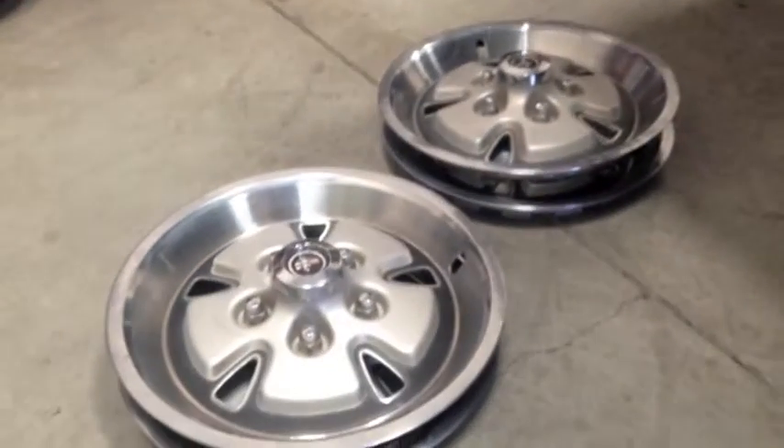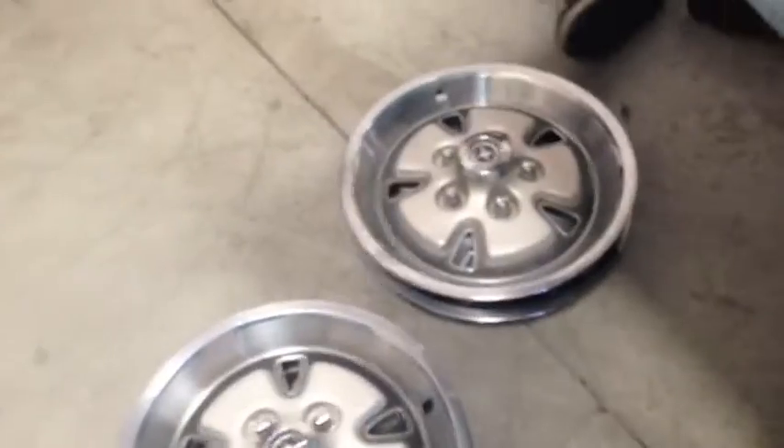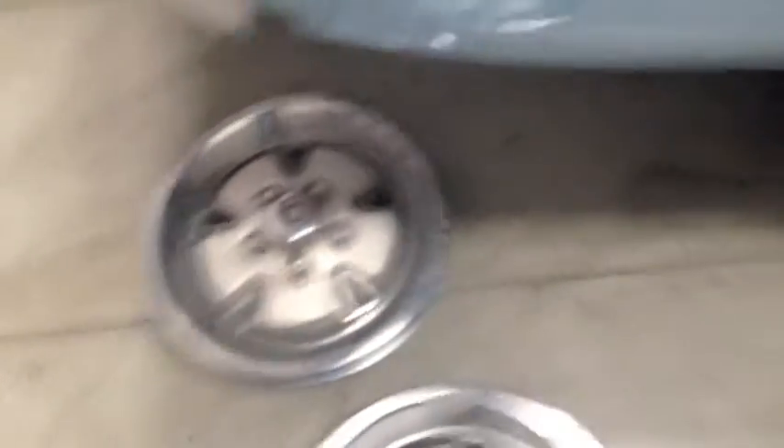So there they are on those pretty pony caps. Let's put those hubcaps in the trunk and see what we're going to do — return them to Frank, and who knows, maybe we'll sell them. We're waiting for input on that.